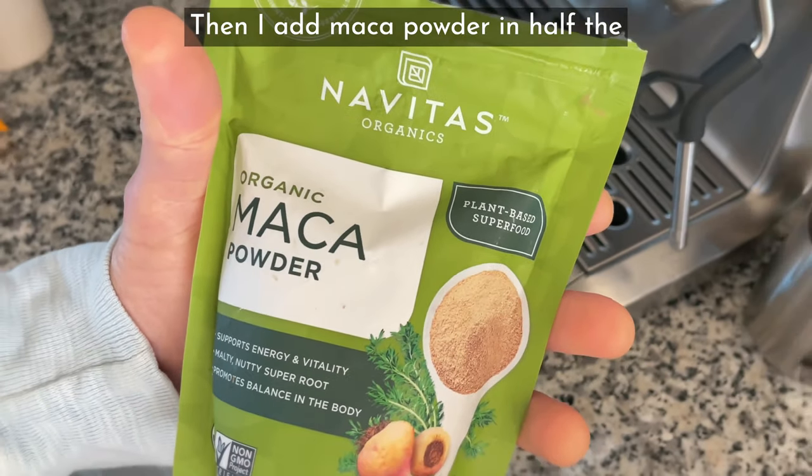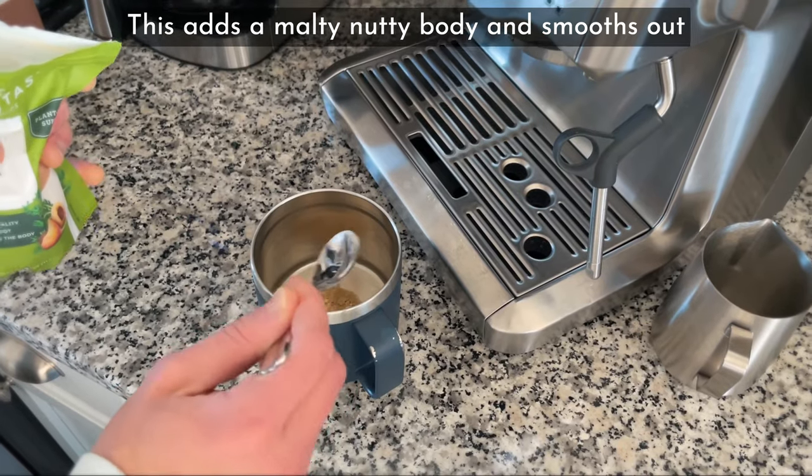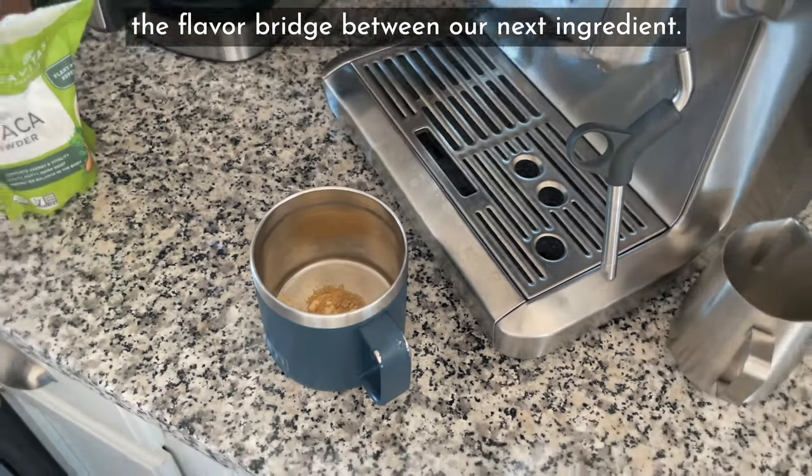Then I add maca powder in half the quantity relative to the mushrooms. This adds a malty, nutty body and smooths out the flavor bridge between our next ingredient.